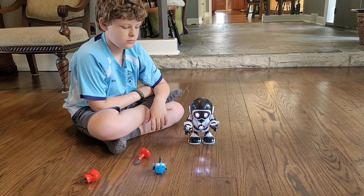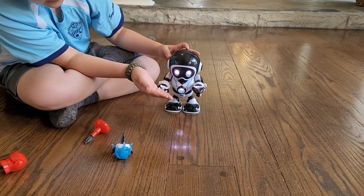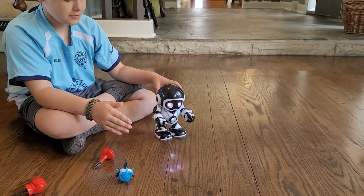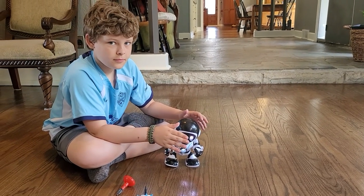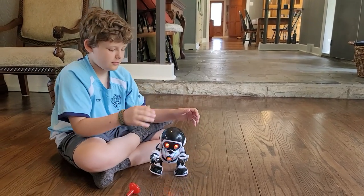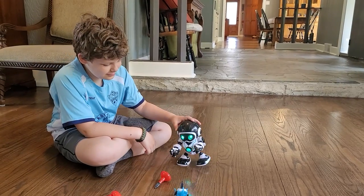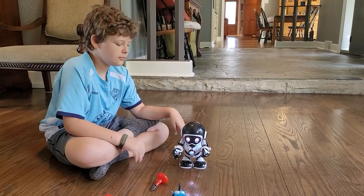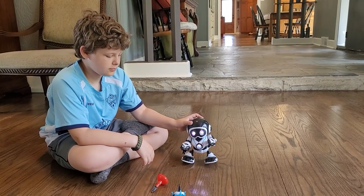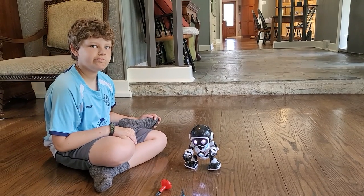Touch sensors: tap once on the top of his forehead for different RoboSapien Remix actions. Tap twice and it'll show off more dance moves and boogie to his own beats. Oh my goodness, that's pretty cool. And press and hold the palm of your hand on RoboSapien Remix's head and he'll give you a loyal and friendly nuzzle — just like a pet.